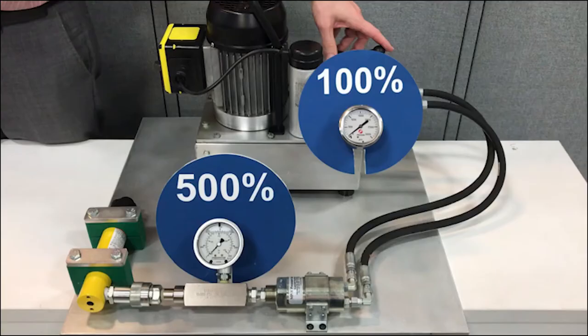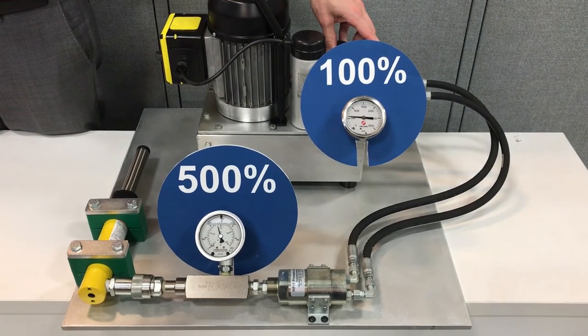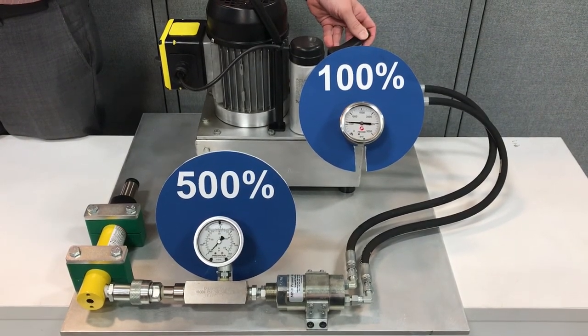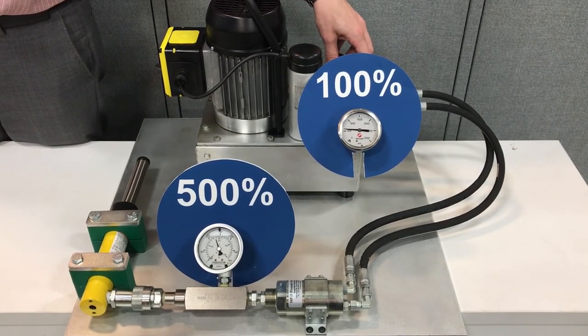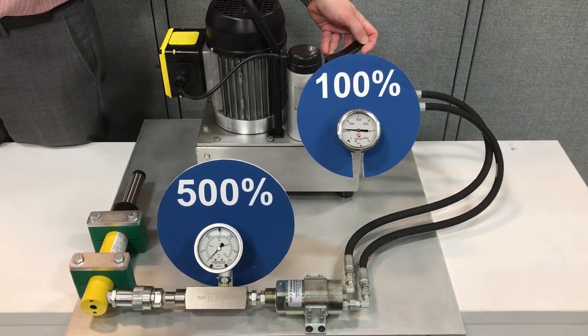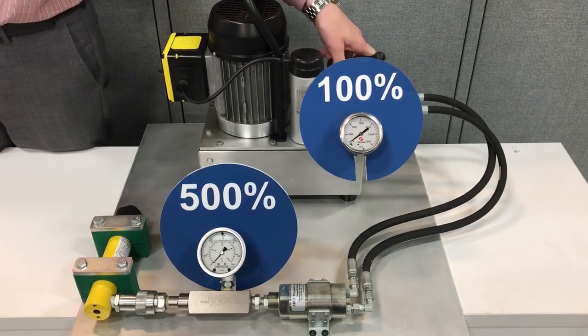Here, let me show you an example. This example is demonstrated in application with a single-acting cylinder with a pressure intensifier that has a 5-to-1 ratio. The system pressure is 500 psi. The intensifier doesn't kick in until the cylinder bottoms out — it then senses that and the intensifier starts its operation. With this 5-to-1 ratio intensifier, you'll see the pressure on the bottom gauge run up to 2500 psi.